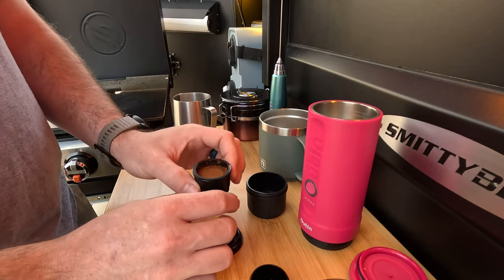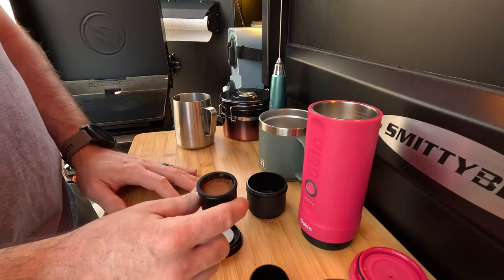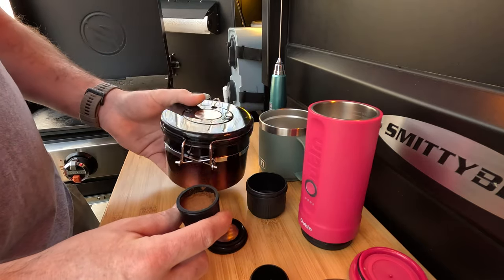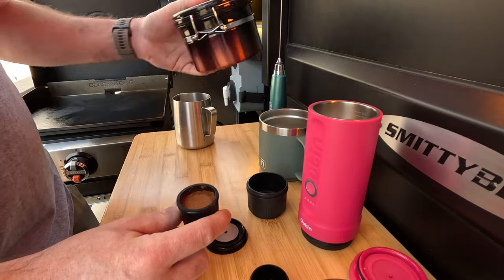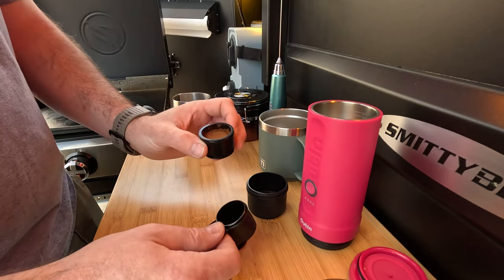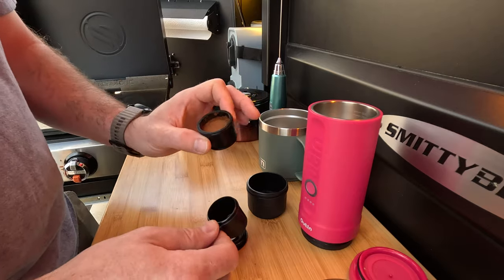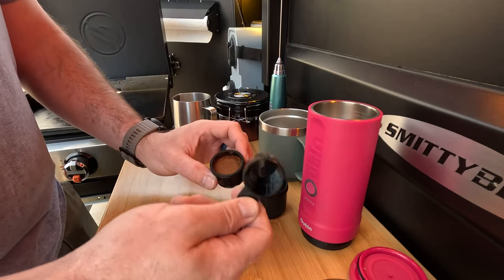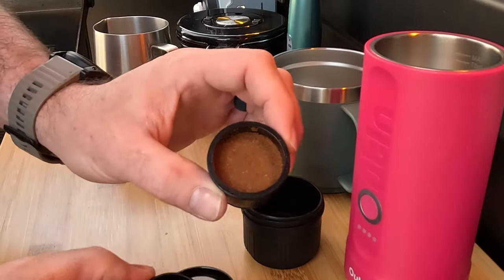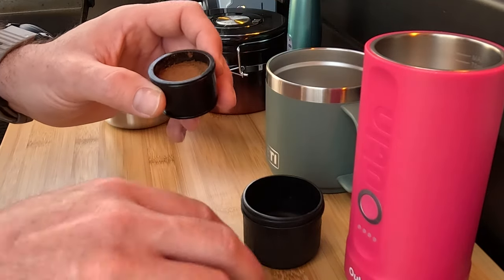I went ahead and ground this ahead of time using a burr grinder at my house. Sometimes when I go camping I'll make fresh ground coffee and put it in a little canister like this. They give you a nice little scoop — and wow, this smells so good — which you can also use as a tamper. They tell you to fill the basket to about 80%, and that's about where I've got it right now.